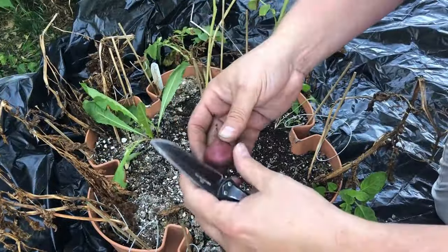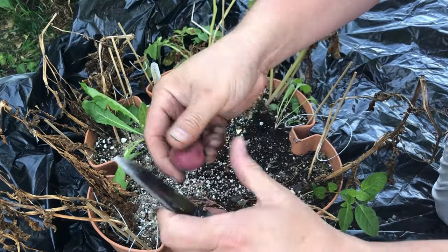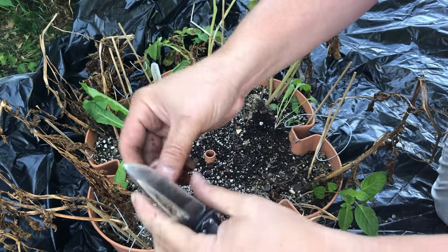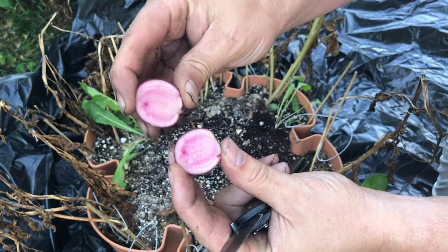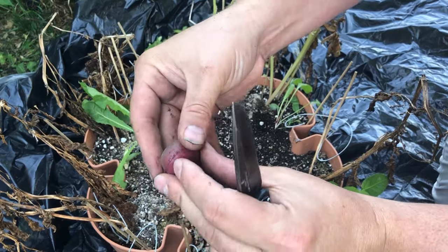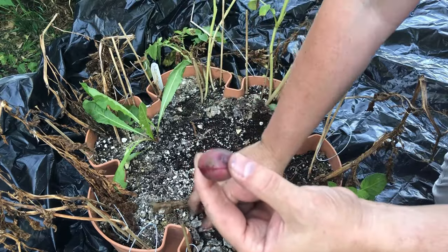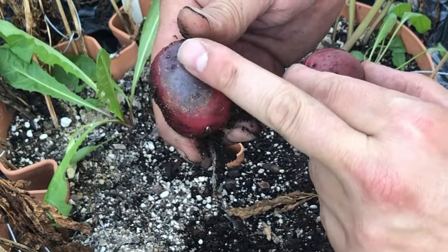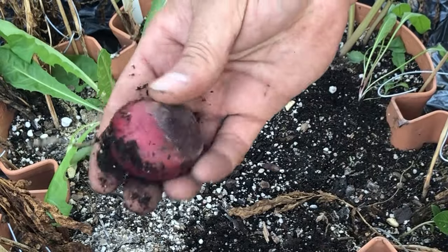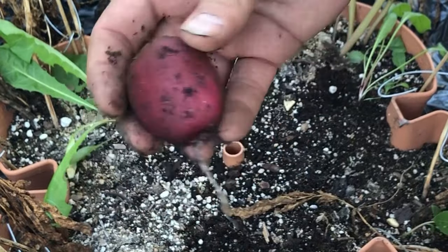We've grown Adirondack Blue in the past. These Adirondack Reds are really cool — they have that reddish-pinkish skin. Let's take a look at the interior: you can see the pink coloration on the inside, both pink flesh and pink skin. These are supposed to be filled with antioxidants. You can also see some solanine damage here — where this one was exposed to sunlight because I didn't keep the cover on.